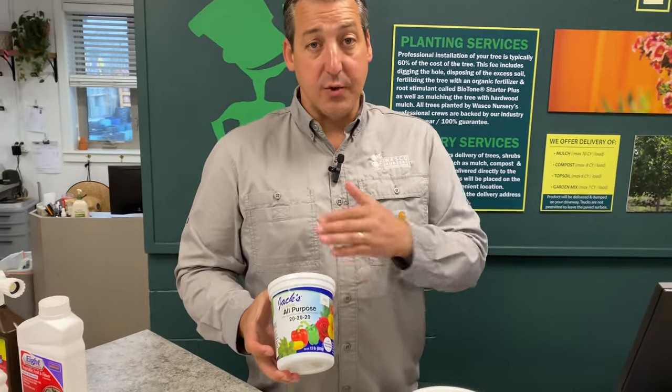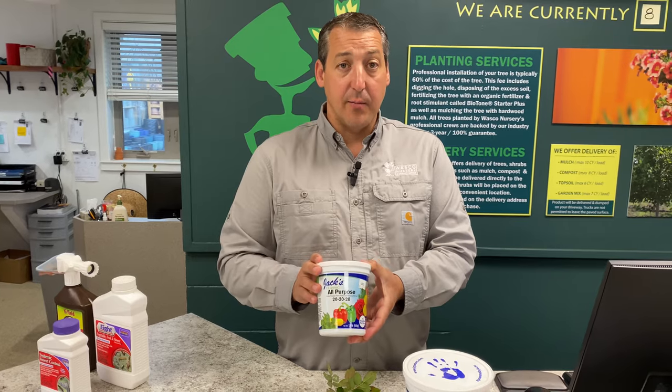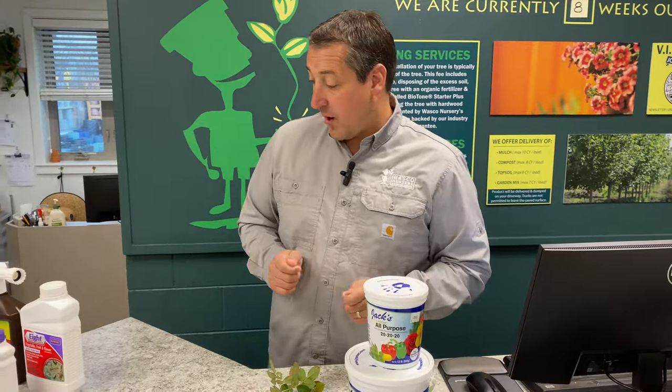So what can you do about it? The first thing is you can fertilize. Anytime a plant is being eaten or stressed out, fertilization is going to help reproduce new leaves, especially if these leaves are being munched on. We like to use Jack's All Purpose — it's a triple 20, so 20-20-20, really effective, you can use it on just about anything. Roses being heavy feeders really like to be fed well, so that's step one.